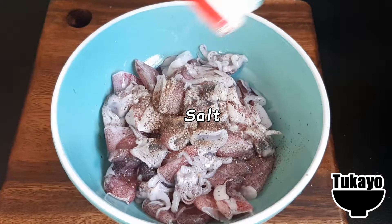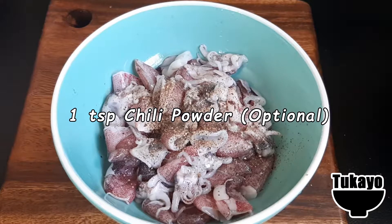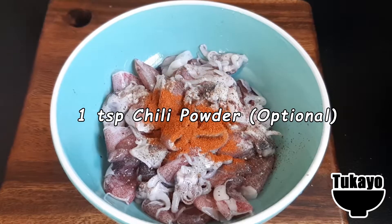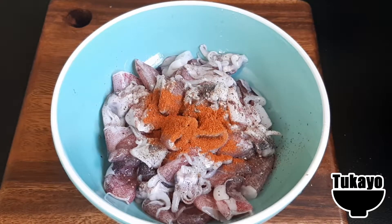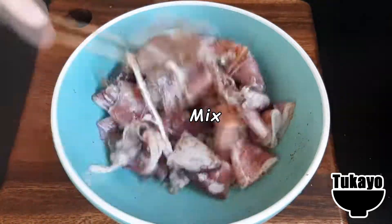It is a very cute video. I'm going to show you how to do this. Let's get started.